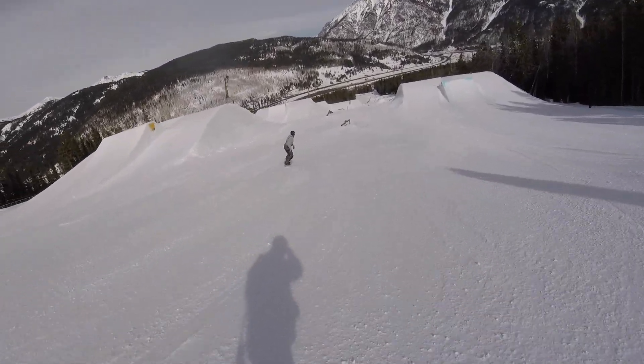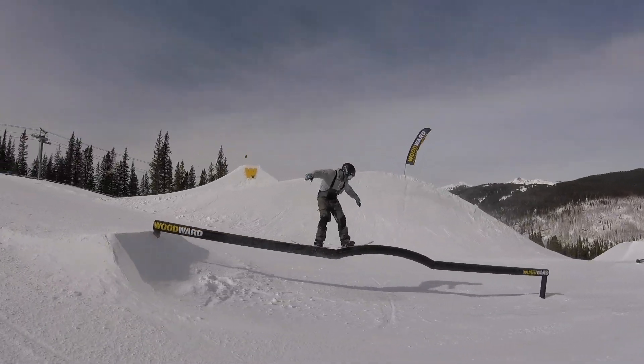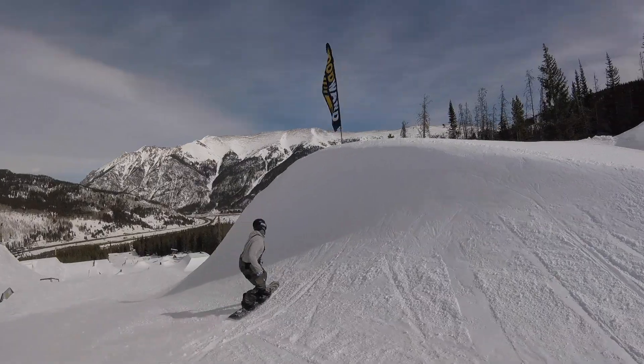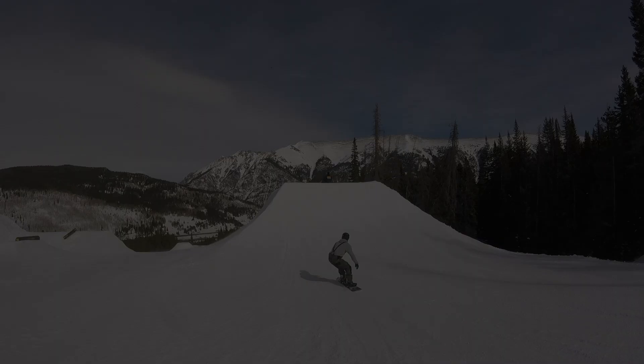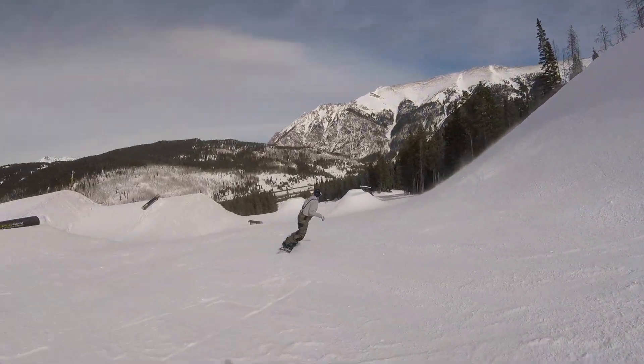The Dipstick is soft and playful right off the bat — buttering and jibbing is fun on this board, and it has a surprisingly good amount of pop for a rocker camber board. Carving on the Dipstick is just as enjoyable too; you'll be able to lay into turns and hold an edge easily with Never Summer's Power Grip sidecut.